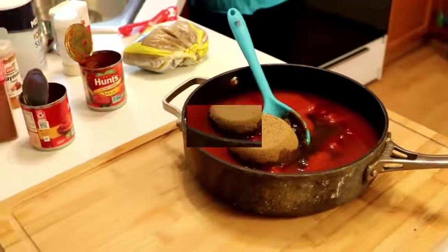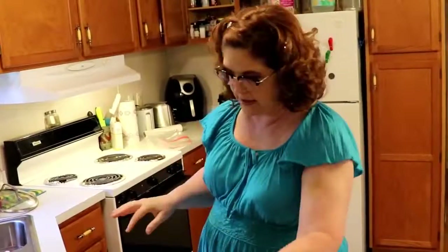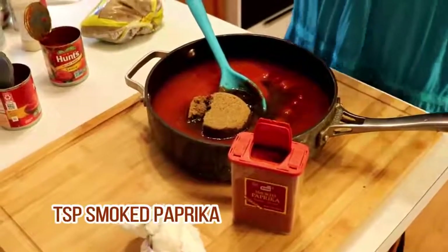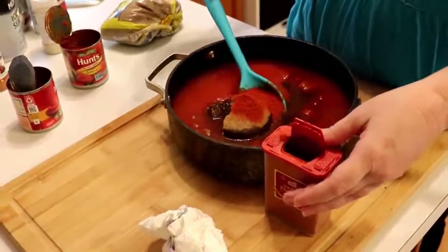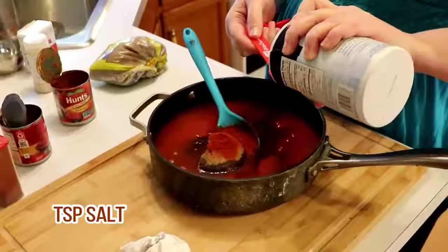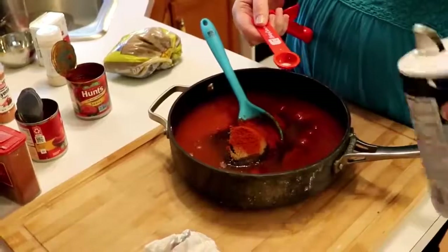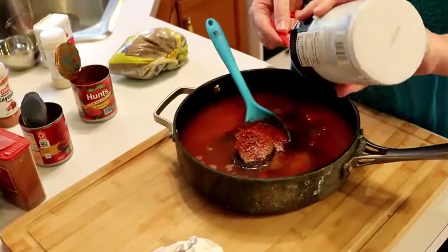Now it's time to add the delicious spices. We have quite a few that are a teaspoon — we'll start with those. A teaspoon of smoked paprika. Then you have a teaspoon of salt. My tomato sauce was actually no-salt, so I think I'm going to put just a tiny bit more in because of that.